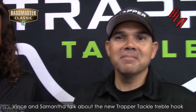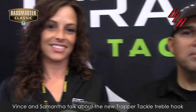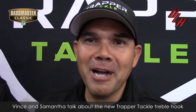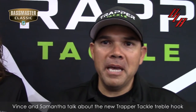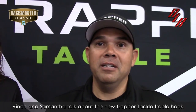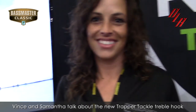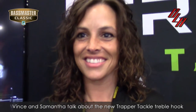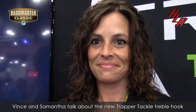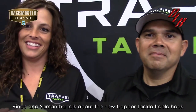I will certainly be by there, Vince. If somebody wants more information about Trapper Tackle, where do they go? They're going to go to TrapperTackle.com, go to our Facebook page, our Instagram page, our YouTube page — or check out Ron's page, and you guys can find out more information there. Thank you, Vince. And Samantha, they can also follow you on Facebook, because you're going to be talking about Trapper Tackle all the time, right? Yes, I use them every day. Thank you very much, guys.